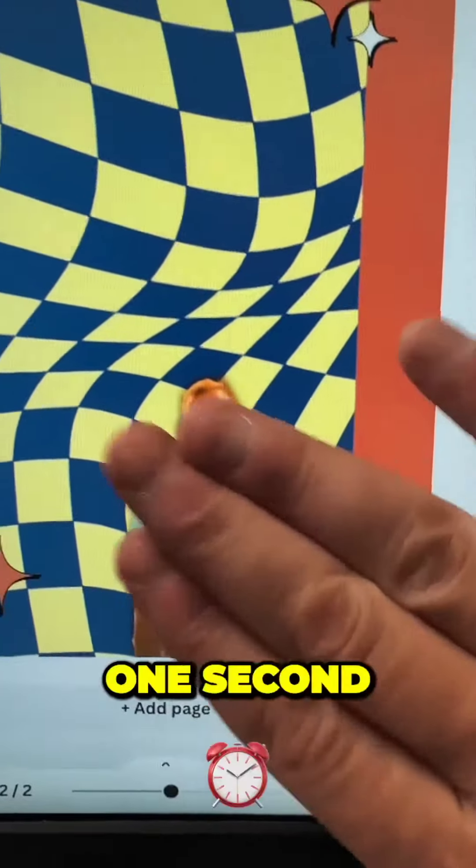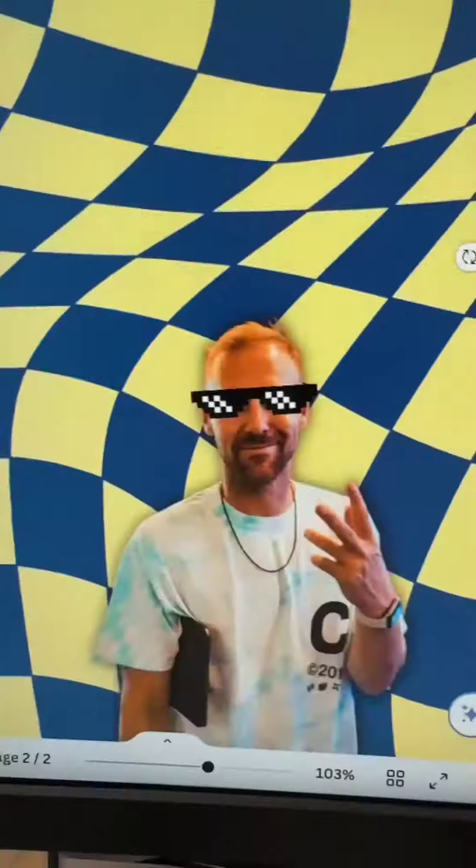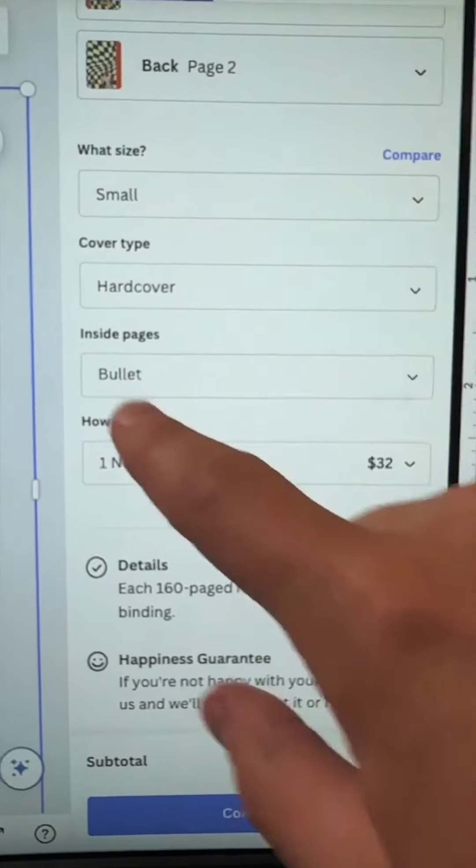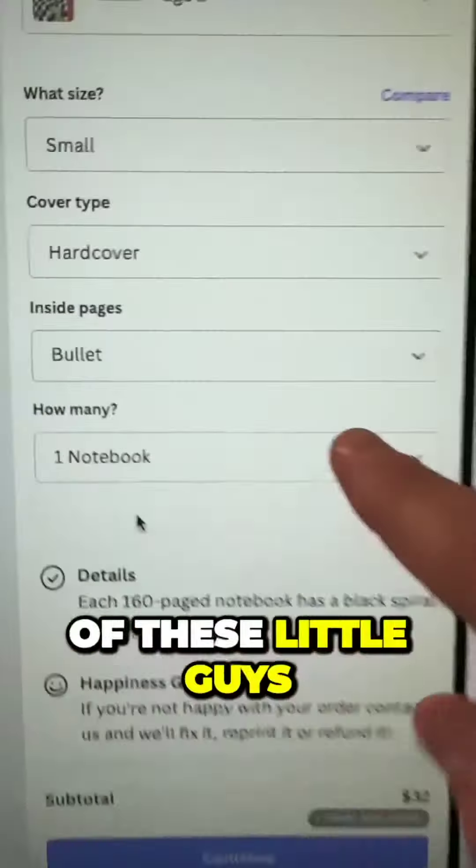And then I even toss a little picture of me in there, like, 'Hey, what's up guys?' I don't know, it feels like too much Tyler. One second — let's add some sunglasses. There we go, got it. Small hardcover and we'll do bullets. I like the little dots. We're just going to do one of these little guys and boom.